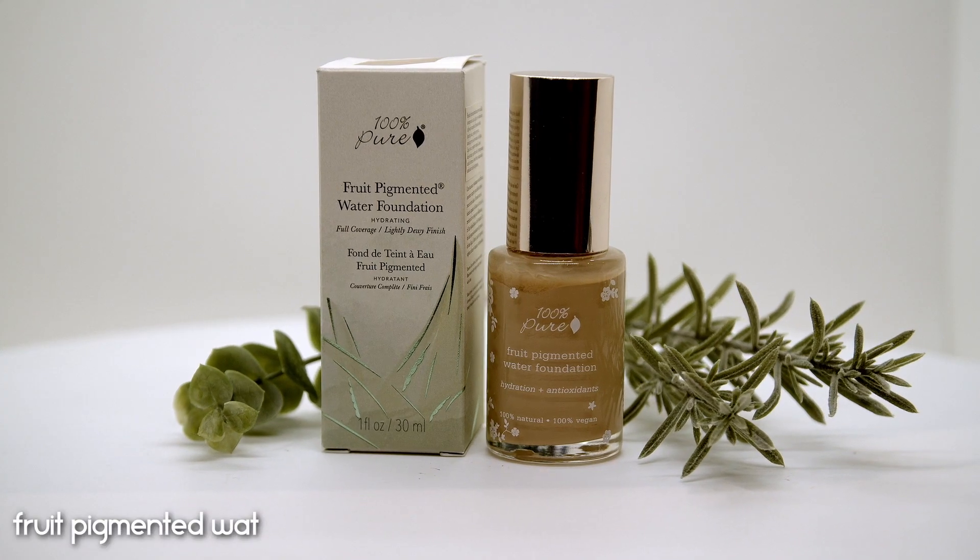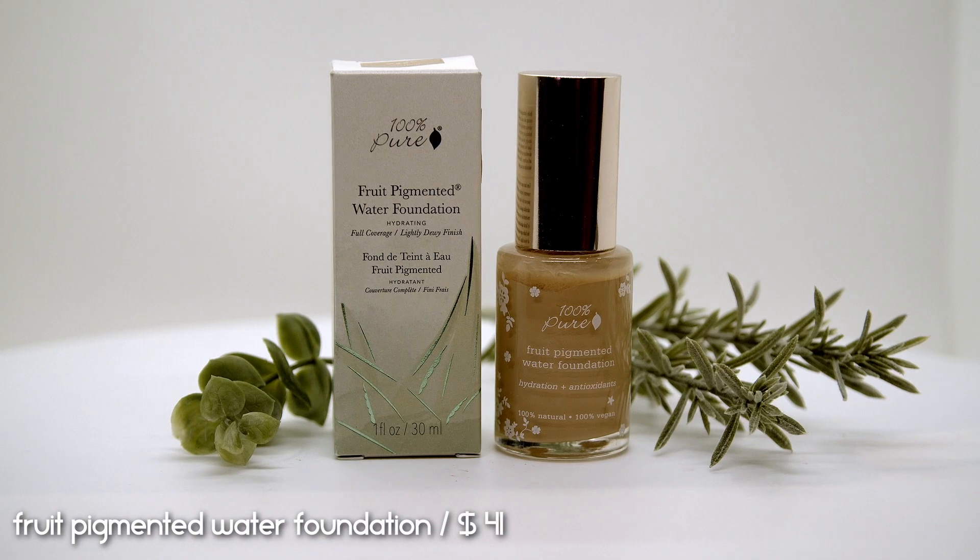100% Pure has a lot of foundations, and I did a whole review on four of them. For today's video I wanted to pick my favorite — the one I felt was the best out of all I've tried. We are going to be applying the fruit pigmented full coverage water foundation, which retails for $41. I have to be honest: none of the foundations I've tried by 100% Pure were super mind-blowing, and this ended up being my favorite — which is also the cheapest one, interestingly. This foundation is not water-based as I thought; the name seems to refer to the finish being more satin dewy.